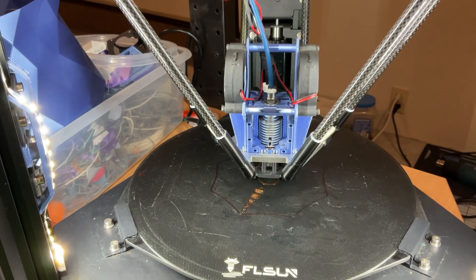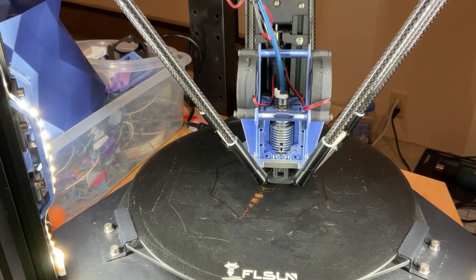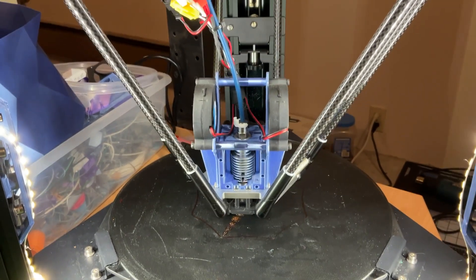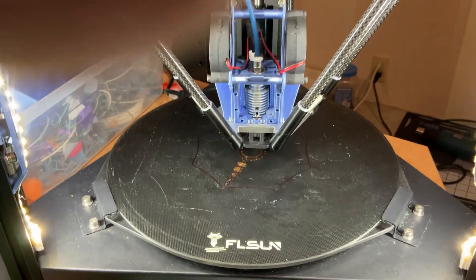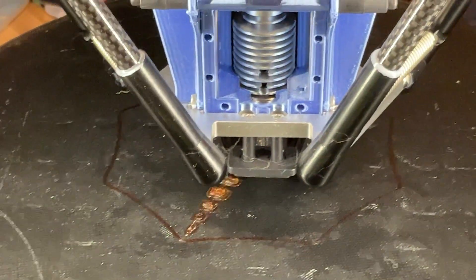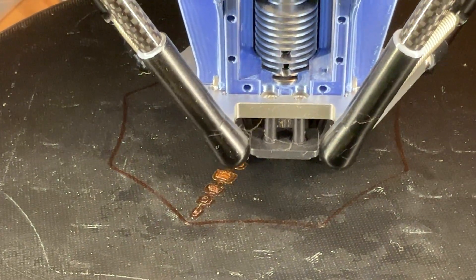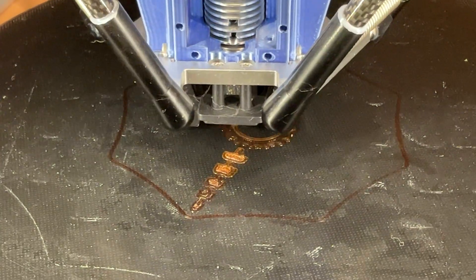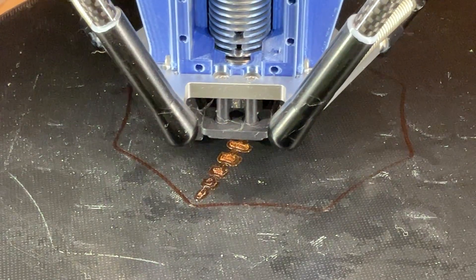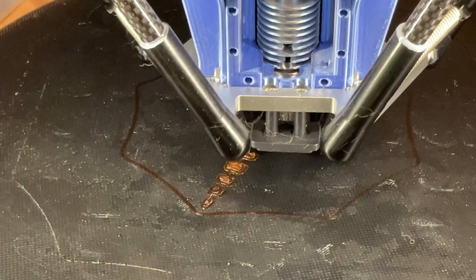So we've got the base for one arm, and it looks like the main body. I wonder if we can give you a little bit better view of this. I wonder if I only had a tripod. Well, I have a tripod. I just need to print myself a mount for an iPad to be able to hold it in the tripod. And I'm absolutely sure, if I go look, I'll be able to find it.